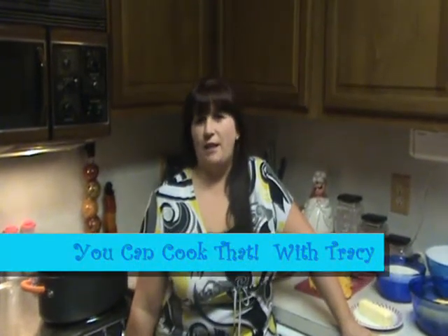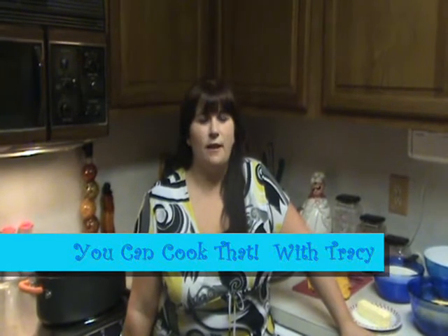Hi y'all and welcome to You Can Cook That. My name is Tracy Lynn and I'm from Charlotte, North Carolina. And I'd like to tell you why I feel like I should be on the next Food Network Star. I feel like I could bring some family food to the table for your picky eaters.